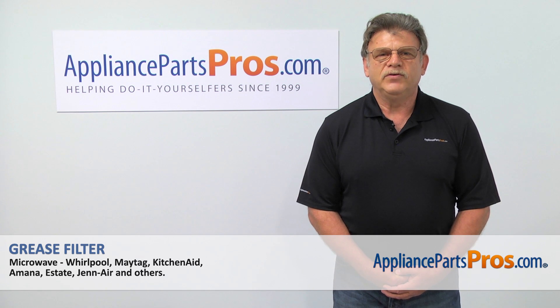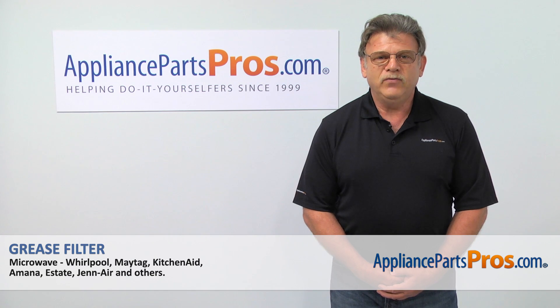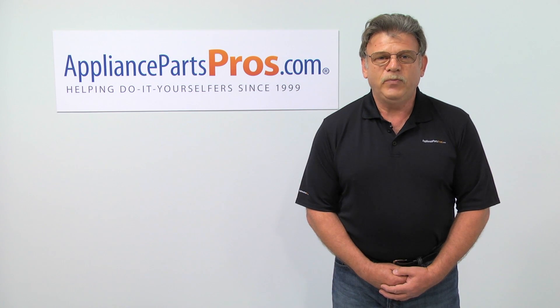Thank you for being a part of another successful repair brought to you by AppliancePartsPros.com. For any of your future appliance repair projects, please check out our other repair videos available on our site, on Facebook, and on YouTube.